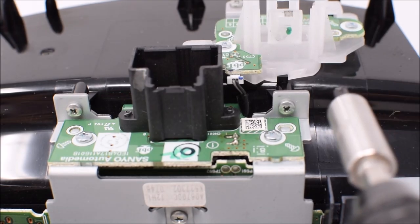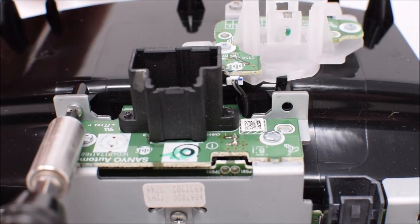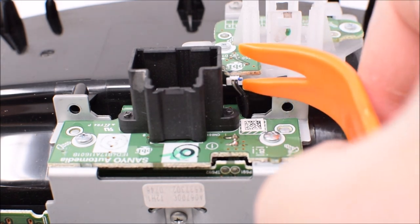Now remove the two Phillips head screws to the left and right of the black connector. Then use a needle nose plier or plastic trim tool to disengage the little white electrical connector as shown.